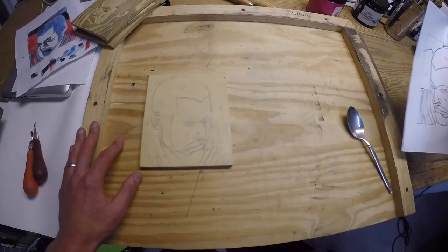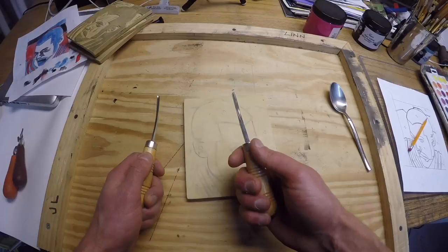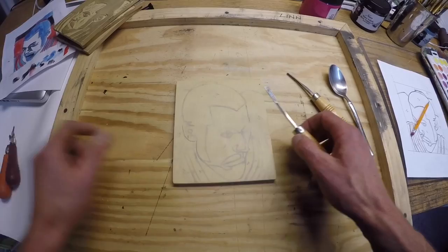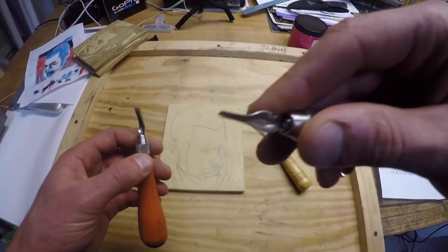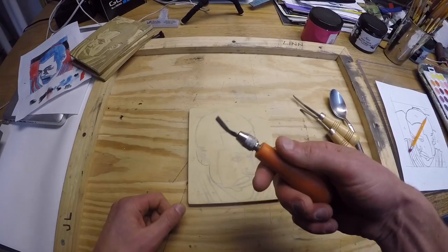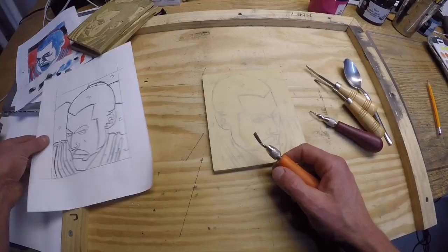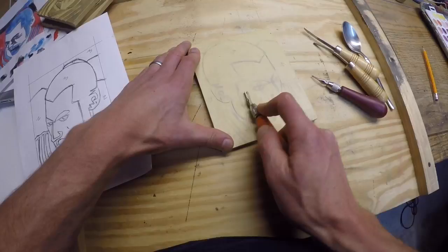We can go straight to cutting. These are the gouges — be careful with them. Always cut away from yourself. Don't have your hand in the way. This material is relatively soft, but you can still cut yourself because the tools are sharp. Some have a finer tip for details, and some have a bigger scoop for moving more material from the surface of the block. Looking at my plan, I can start cutting out the things I put a number one on. Anything I cut out now is going to turn out the color of the paper — white.